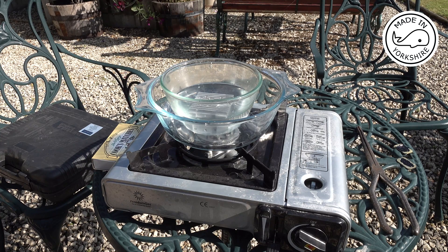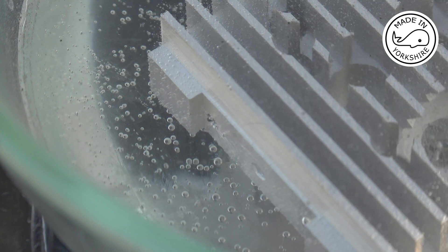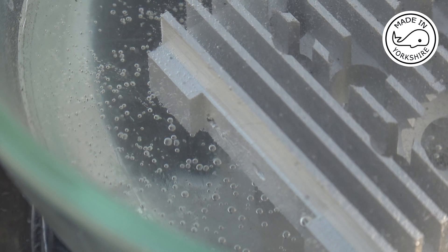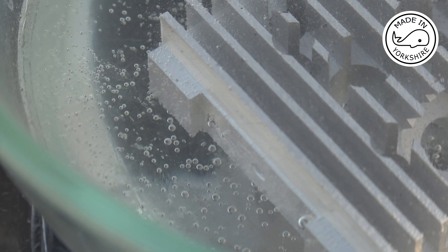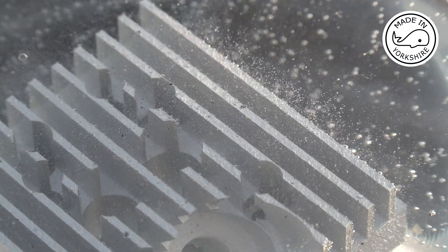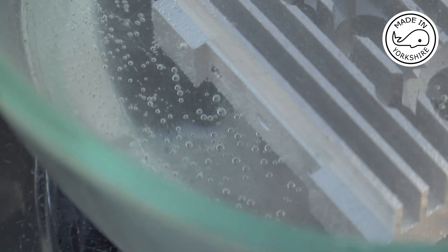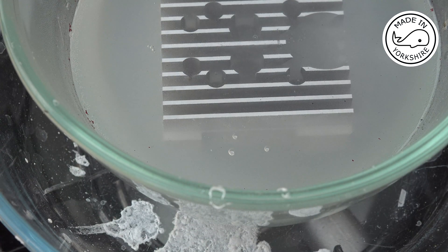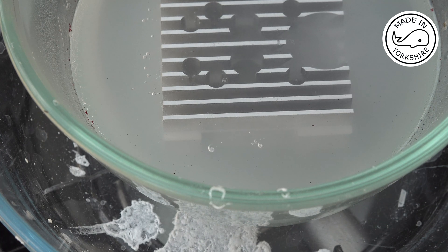That didn't work, so now I'm using a camping stove — desperate measures. I certainly seem to be getting more of a reaction now. I'll maintain this temperature and see how we get on — mind you, I'm getting plenty of activity in some other areas as well; there's probably going to be nothing left of this head at the end of this process. I've upped the heat to just below boiling point and you can see there are regular bubbles now coming out of the hole where the broken tap is — fingers crossed I'm getting a good chemical reaction.